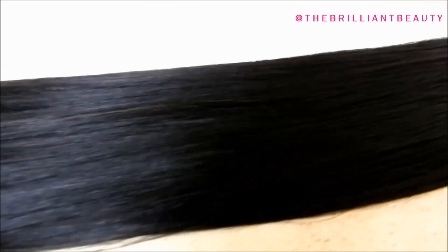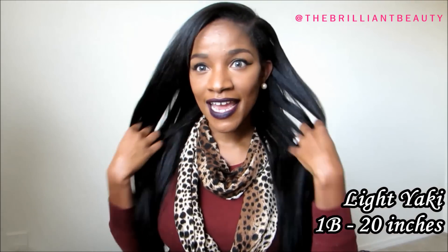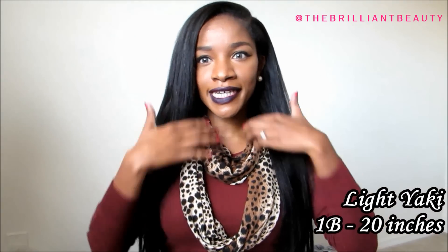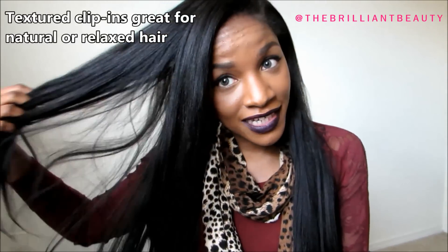Welcome back to my channel, this is Jodi. I'm going to do an in-depth review today about the Better Length clip-in extensions and tell you guys some pros and one con. I was sent these clip-ins by Better Length Extensions, and they are the 20-inch Light Yaki clip-ins.